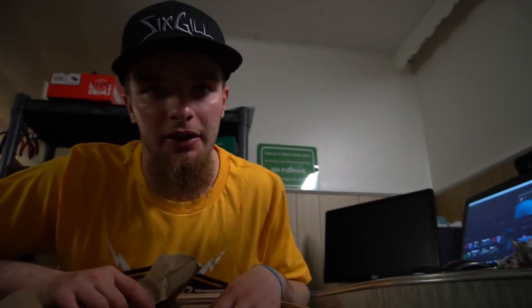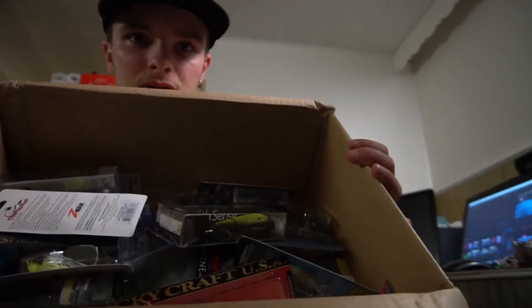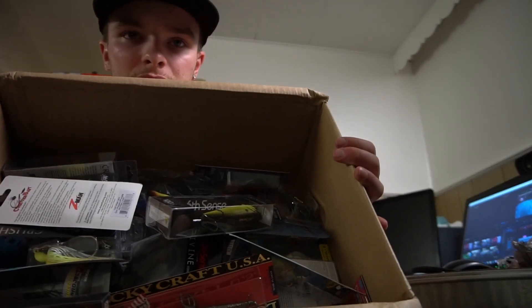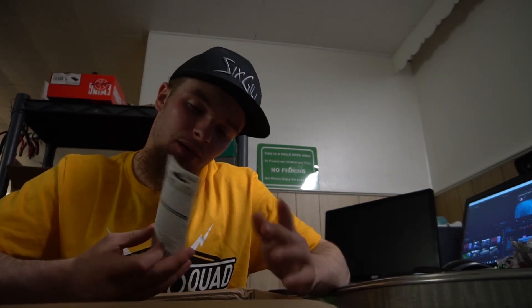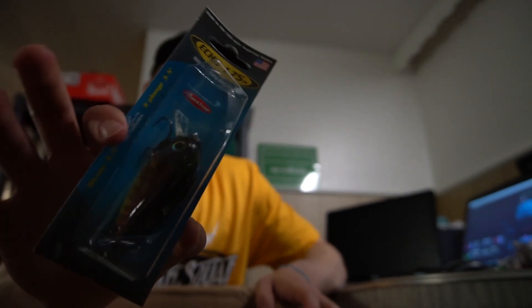This is literally like Christmas for me. Oh my god, there's so much stuff in here I don't even remember what I ordered, and it's a great feeling. All right, we're just gonna start grabbing stuff. We got the Bill Lewis Echo 175.